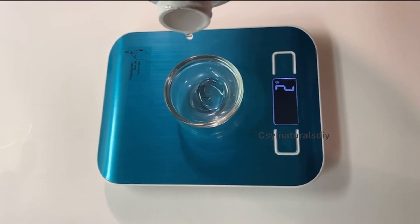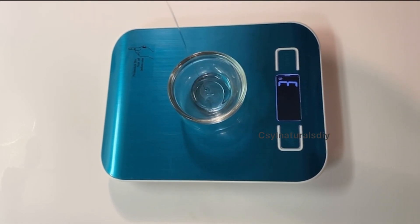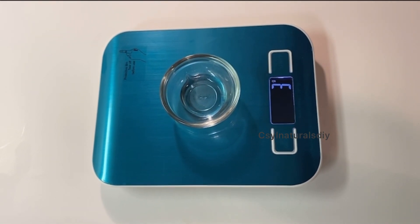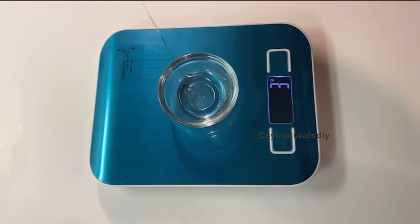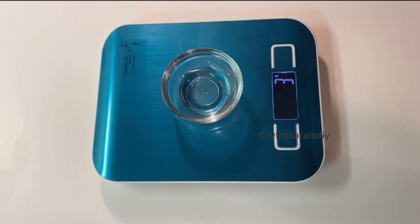Next I'm measuring out my glycerin. Glycerin is a humectant — it draws water from the environment into your skin. With that, your skin will not dry out with this cream; it will always stay moisturized. I'm measuring out 9 grams of glycerin.